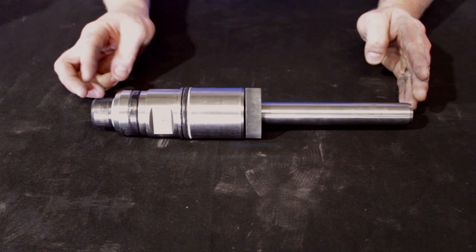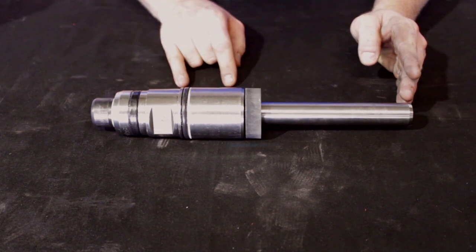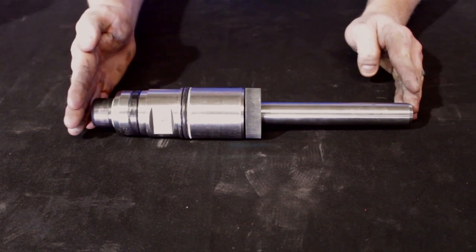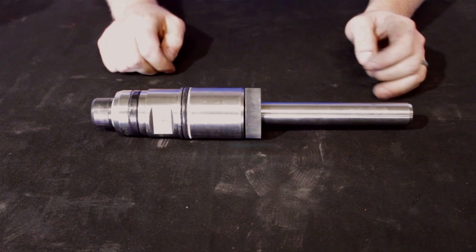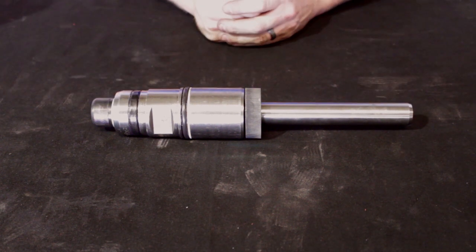With your piston removed, you have three main items to check: your bumper and your two main seals. Should you need to replace the seals, you'll remove the piston nut with an allen wrench, taking everything out in this direction, replace your two seals, and assemble back. Then you're ready to go.